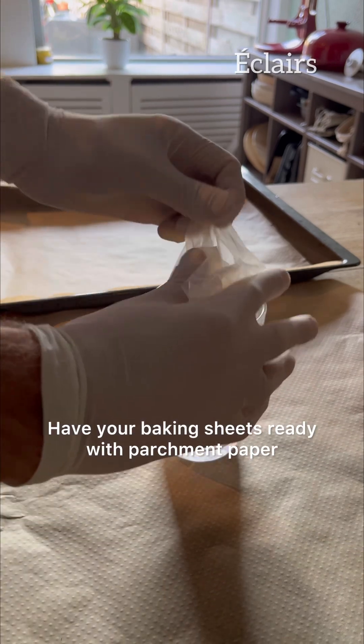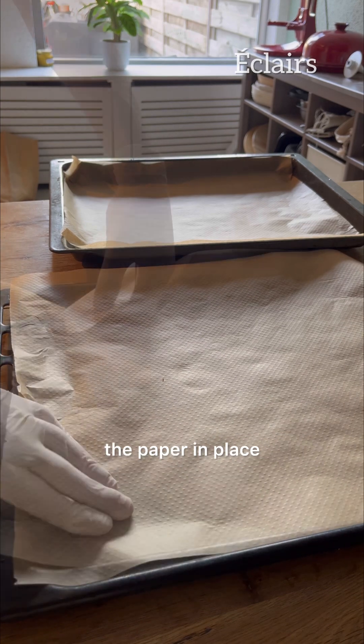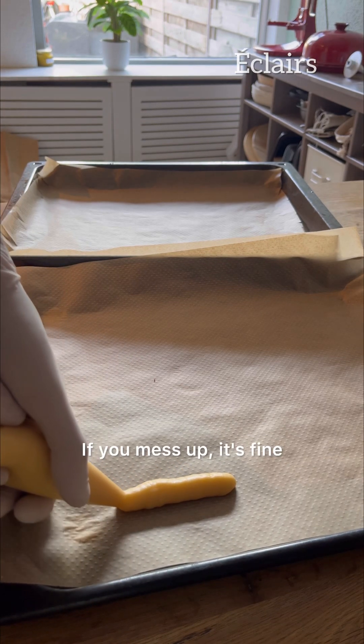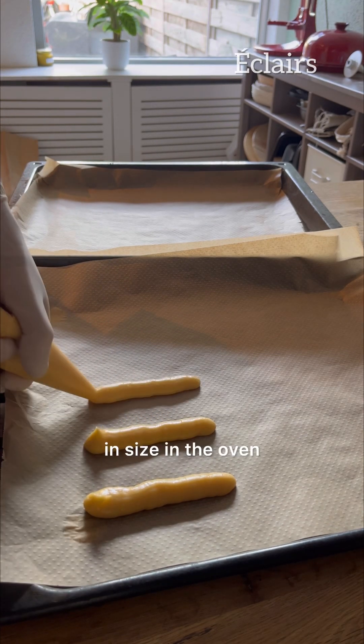Have your baking sheets ready with parchment paper. Add a small amount under each corner to secure the paper in place. Start piping and try to be as straight as possible — if you mess up, just scrape it back into your bag and try again. Space them well as they will at least double in size in the oven.